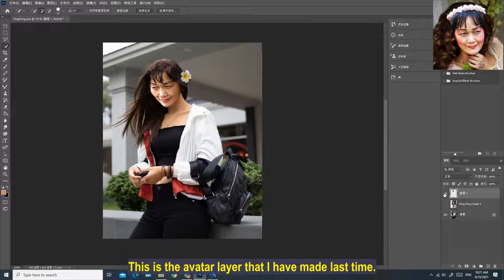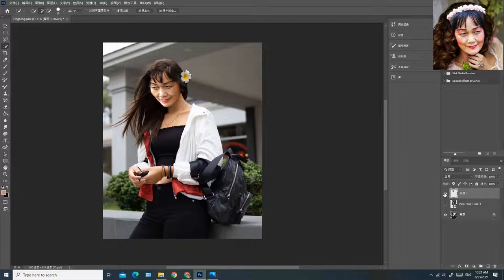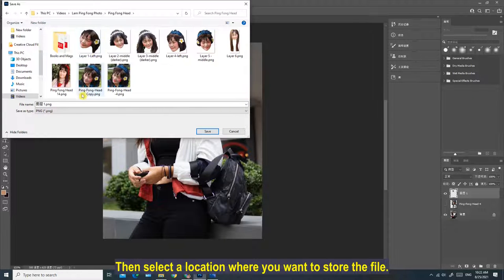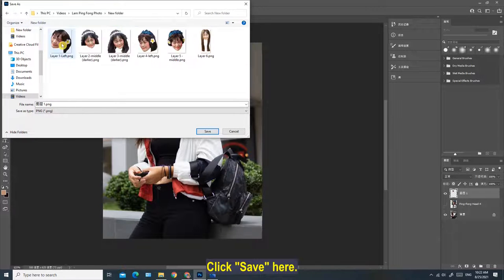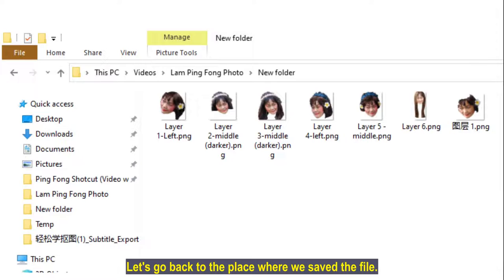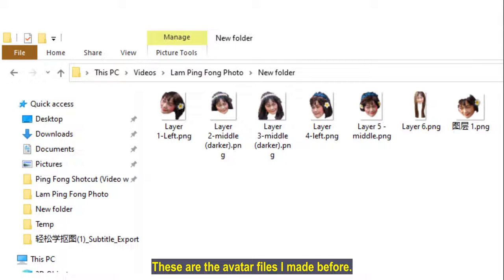This is the avatar layer that I made last time. You can open or close it here. If you want to export an avatar, right-click here and select 'Quick Export to PNG'. Then select a location where you want to store the file, give it a file name such as 'layer1.png', and click save. Let's go back to the place where we saved the file. These are the avatar files I made before, and this is the avatar file I just saved.